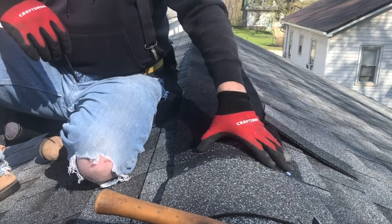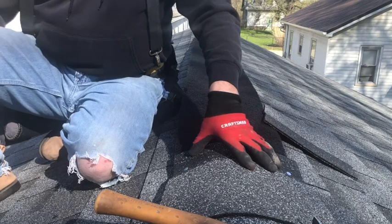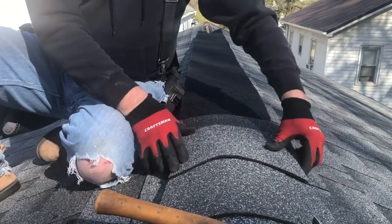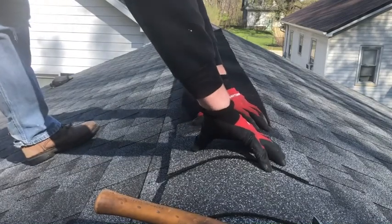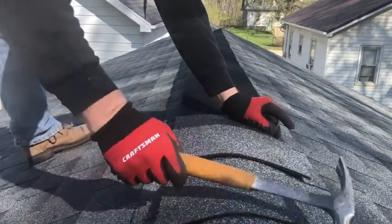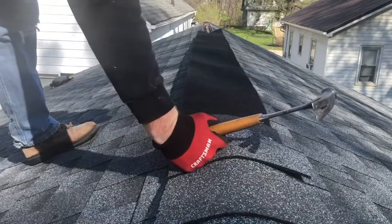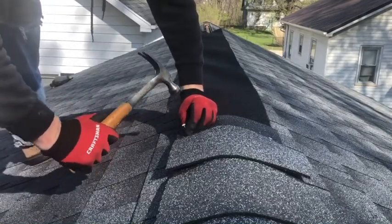Read the bundle of shingles for the type you're picking — whether architectural style or three-tab — to find out how many squares a bundle will cover. Then you can figure out by the square footage of your roof how many bundles you need. These gray architectural shingles ran about $30-31 a bundle at Lowe's. I originally figured 16 bundles and I was wrong — off by one — so I had to go back and get another one last night. This job took 17 bundles of shingles.